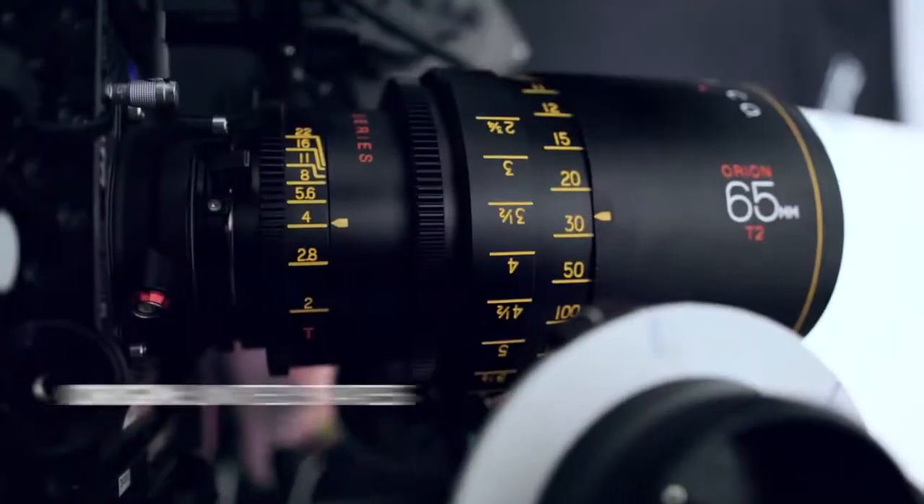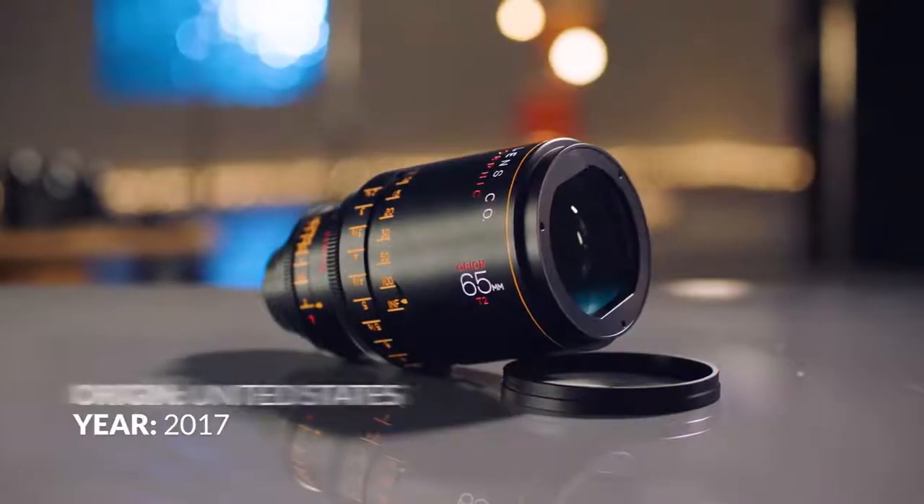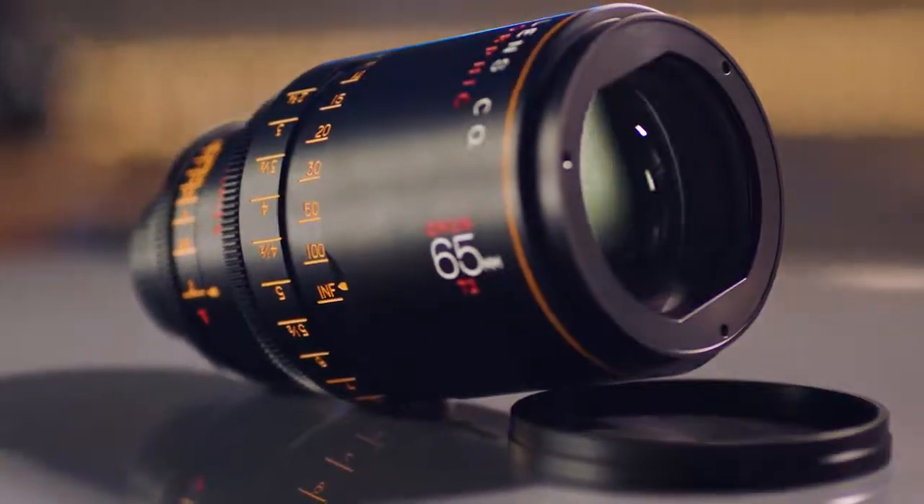One of the things that everybody with a lot of experience with anamorphic lenses knows is that anamorphic lenses are different from focal length to focal length. To see just one lens of a set doesn't tell the whole story, so everyone is very excited to see what the next focal lengths from Atlas look like.